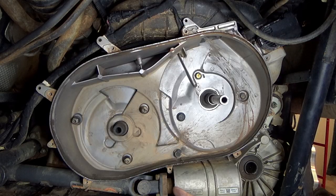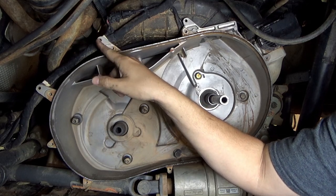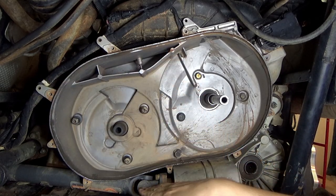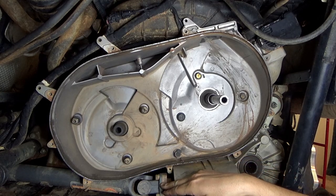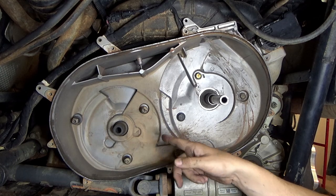Another thing to note: this wire loom pushes in with little push pins and goes into these holes. You've got to take the wire loom off before you take this backing plate off. I've also noticed that my drive shaft is still bolted up to the transmission. Once I take this plate off it's going to make a lot more room and make it easier to do that.